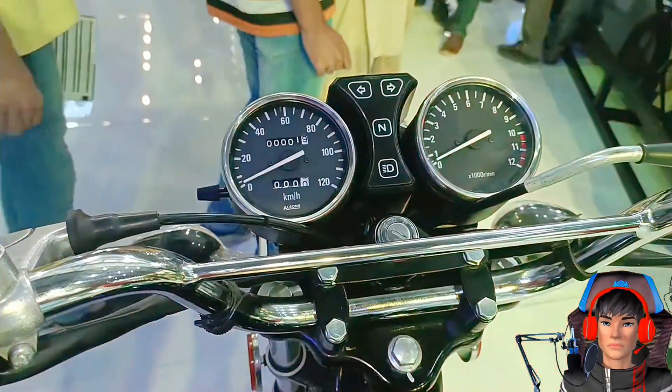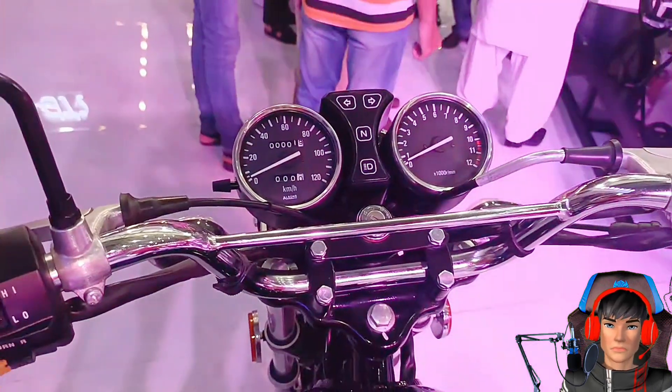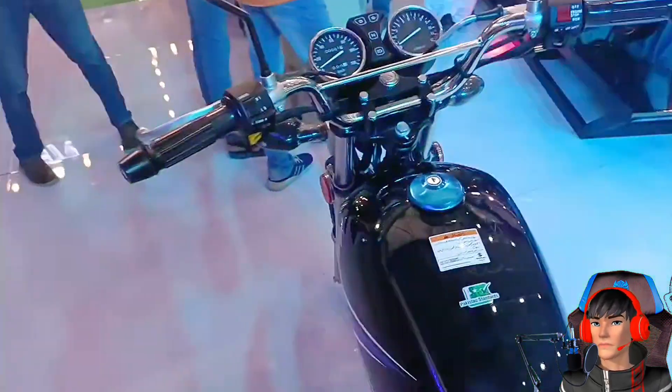Oke guys, jadi mungkin segitu aja dulu videonya untuk pembahasan motor GS150 ini. Terima kasih yang sudah menonton, dan see you di next video. Bye bye, thank you for watching.